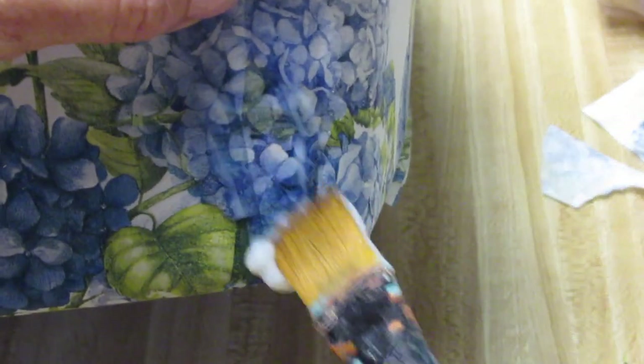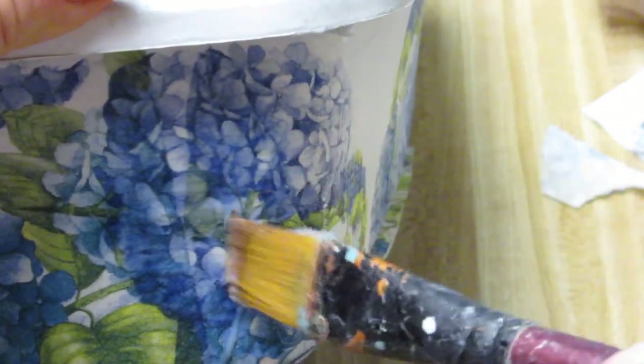I'm applying a lot of decoupage glue — napkin decoupage glue — to my brush, and I'm going to place it right over the image. Again, it's best to start in the center and work your way out. This way the napkin won't tear, it won't bubble up, and you will be able to cover up any mistakes that you might have made.